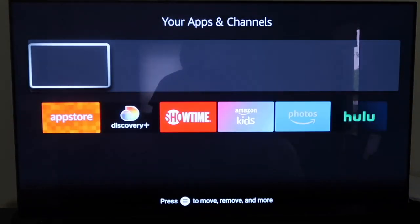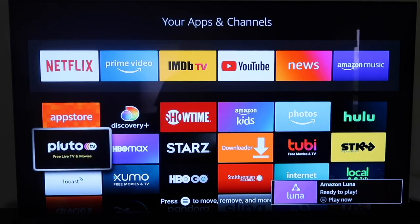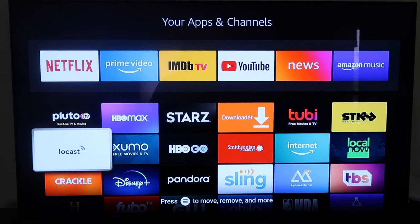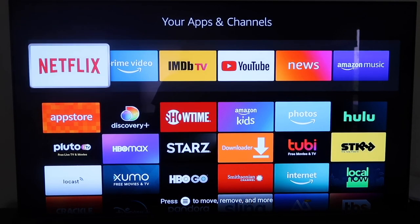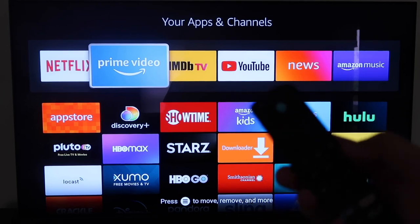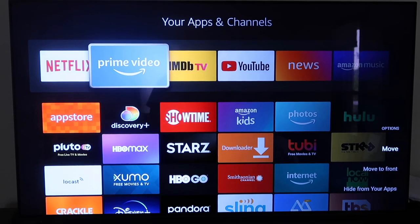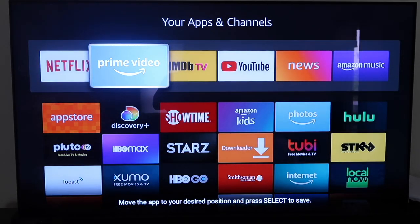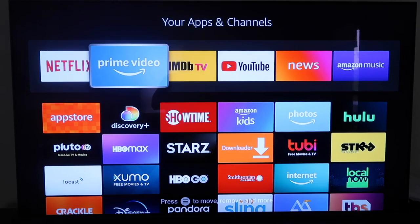Click on that and you'll see all your apps categorized. This pop-up shows apps still downloading, and here are all the apps installed on the stick. If you want to customize the top bar — say, put Prime Video first — select Prime Video, then press the three-line settings button on your remote. In the bottom right corner you'll see options to 'Move,' 'Move to Front,' or 'Hide.' Click Move, drag it in front of Netflix or wherever you want, then click the circle to confirm.